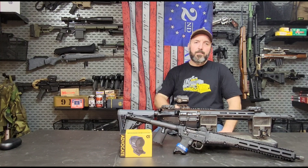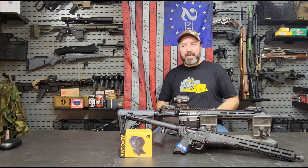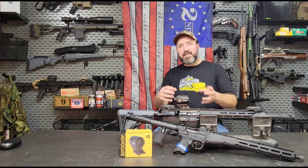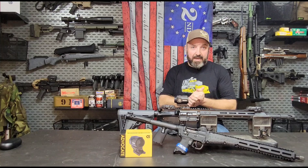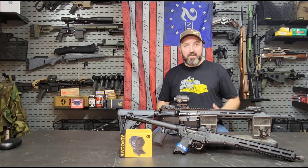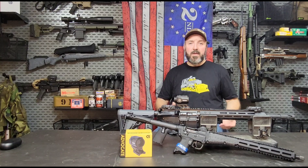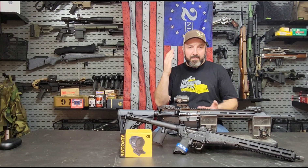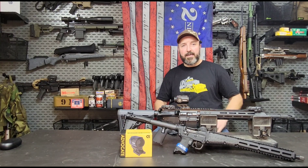I was so impressed by the interview that Mike Branson gave with Ian McCollum. Typically when you're dealing with Far East import budget-level optics, having somebody represent that company who really seems to have a theoretical working knowledge of what they're talking about is the exception, not the rule. So when I heard Mike get on there and in layman's terms explain the optic, its abilities, and its limitations, I knew I had to talk to this guy.